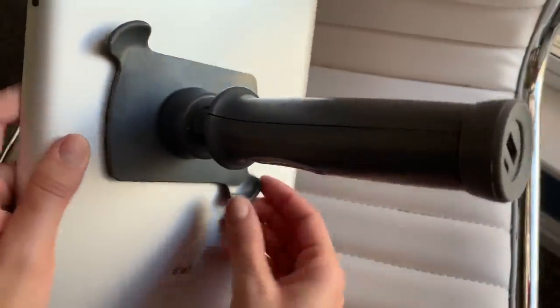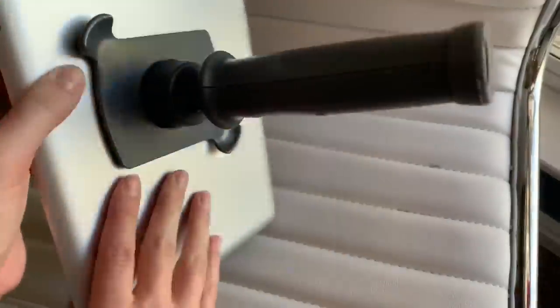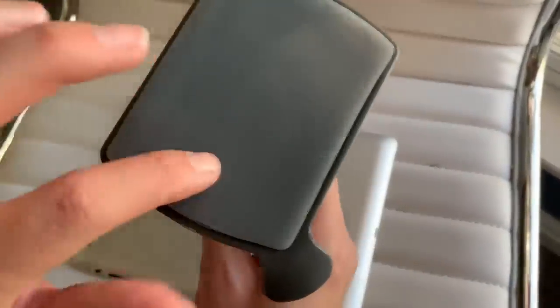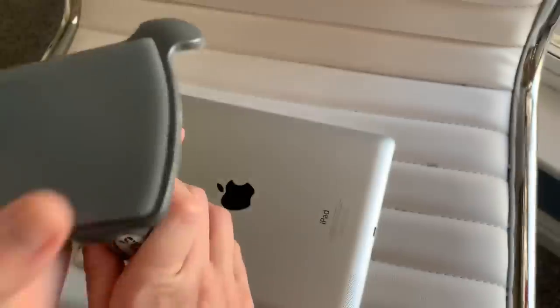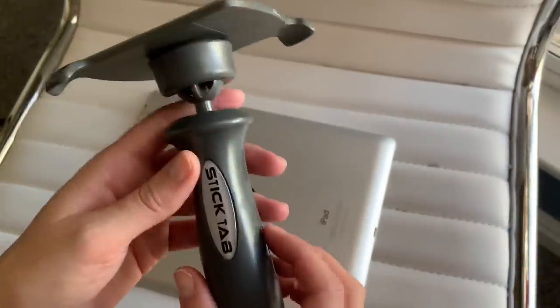It's easy to remove — just hold and pull up on both sides. The surface stays super sticky even after using it on my iPad, and you can continue to use it over and over, which is really awesome.